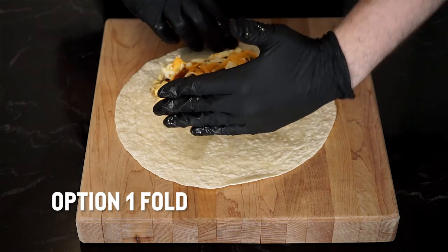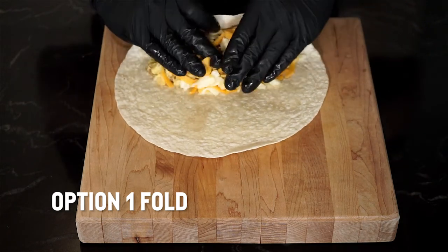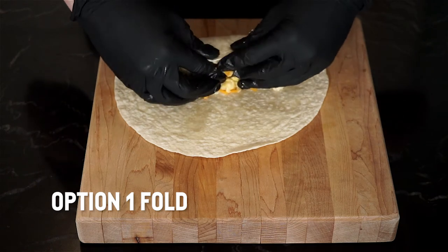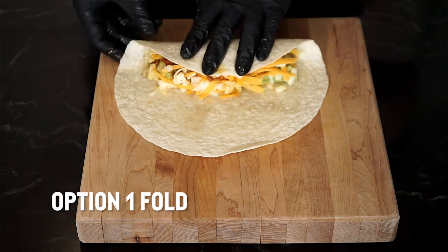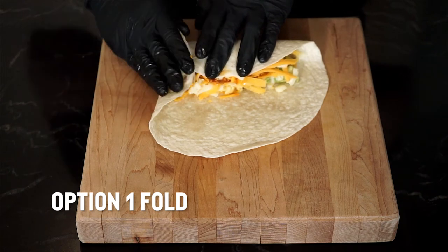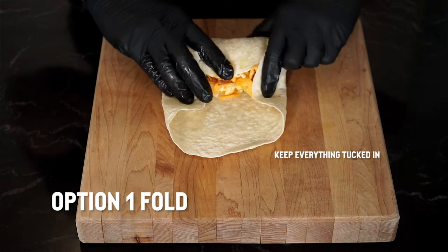I have two ways to show you how to wrap a burrito. Option one: place the filling on the bottom half of the tortilla closest to you. Fold the bottom of the tortilla up and over the filling while pulling back towards the bottom third of the tortilla. Make two folds on either side of the larger fold and roll nice and tight to complete the roll.